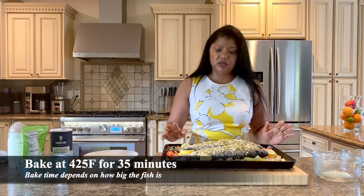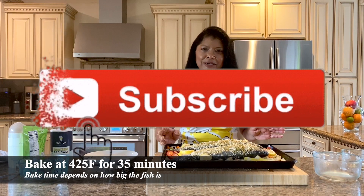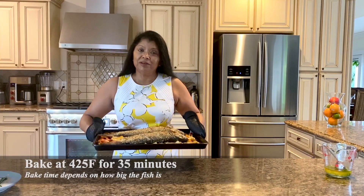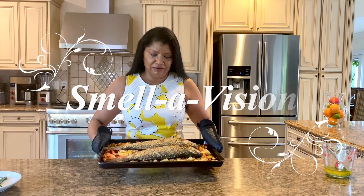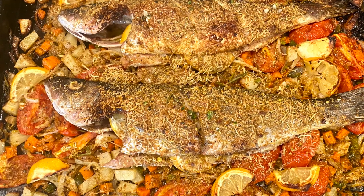This goes into the oven, which I have preheated at 425 degrees. Beautiful people, if you could only smell the deliciousness in here — look at that, how gorgeous it looks, amazing!